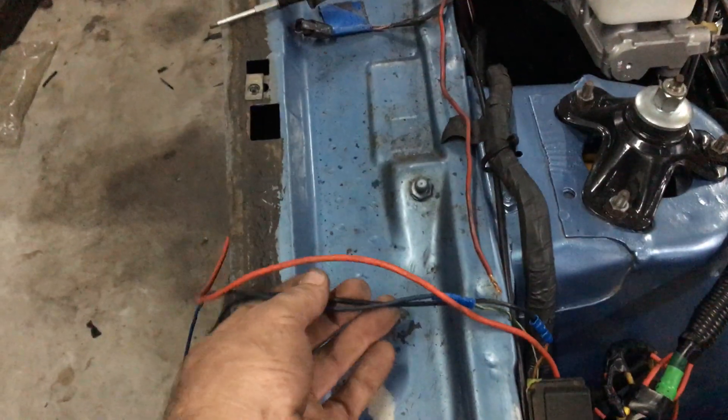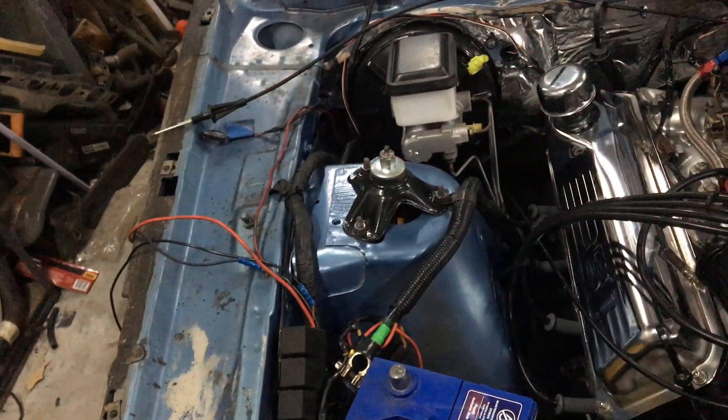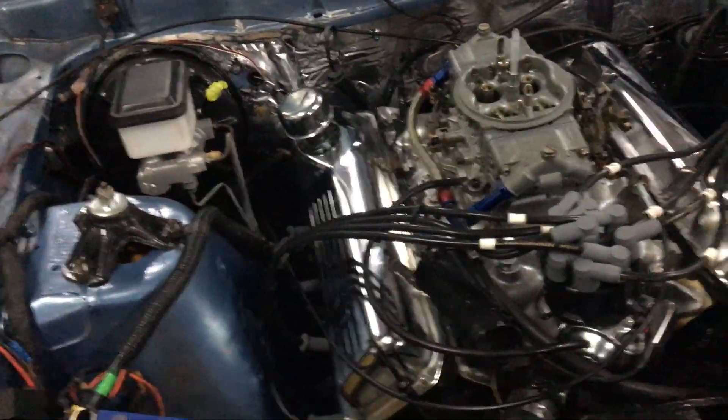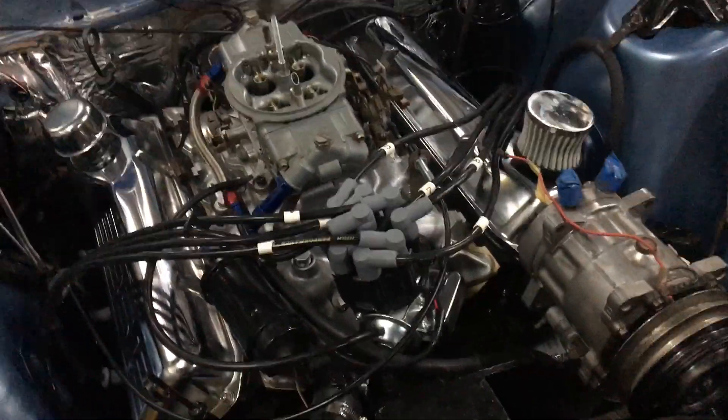The wires are ready to go back inside the cab for the fog light and condenser. The aircon will be run later when I get around to doing that.